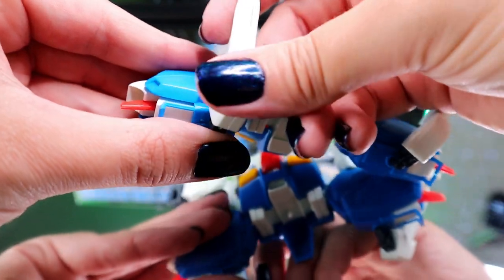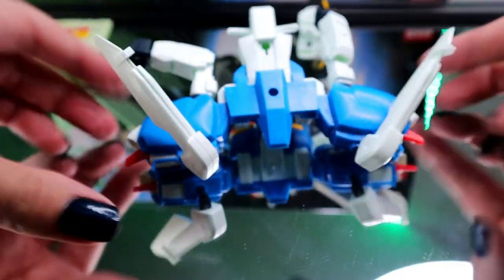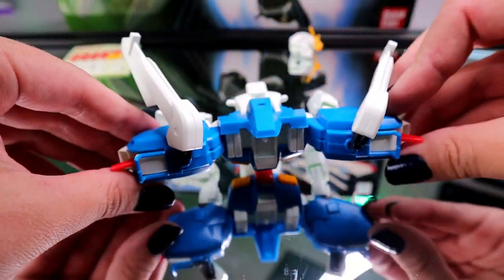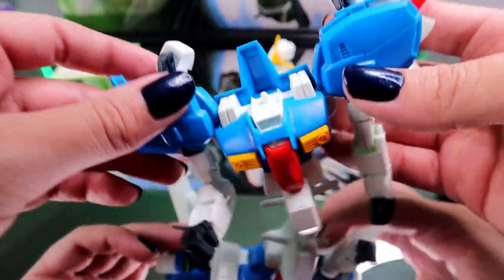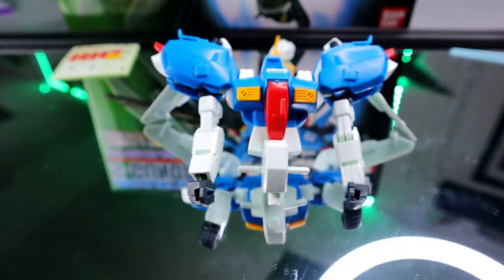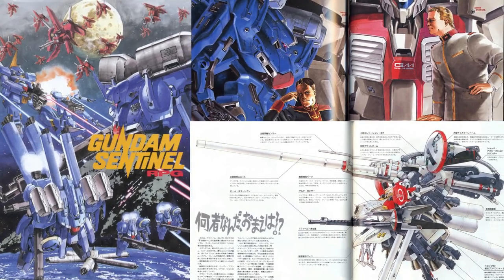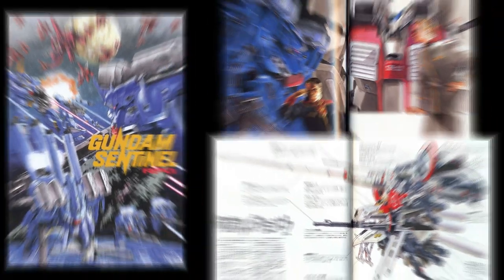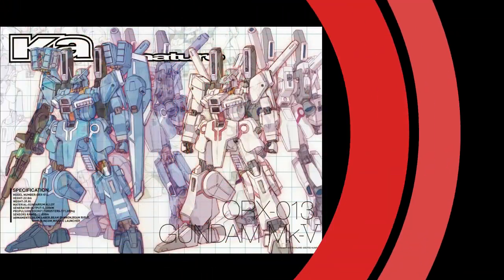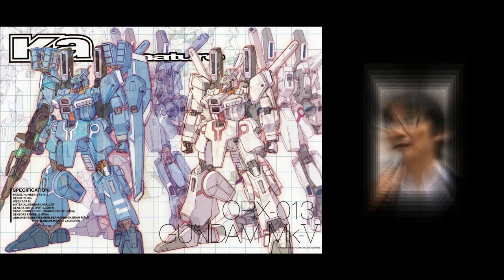Gundam Sentinel took on a much more realistic, technical style of thinking and look at the Gundam universe. Mobile suits were seen more as fighter jets or military weapons rather than heroic robots. They were larger, had weapons more powerful than their predecessors, the characters were older, and the plot was on a smaller scale than it usually was in other Gundam series. It also marked the debut of Hajime Kotoki, who would become one of the franchise's most prolific mechanical designers — you know him better for taking all your money, let's be honest.